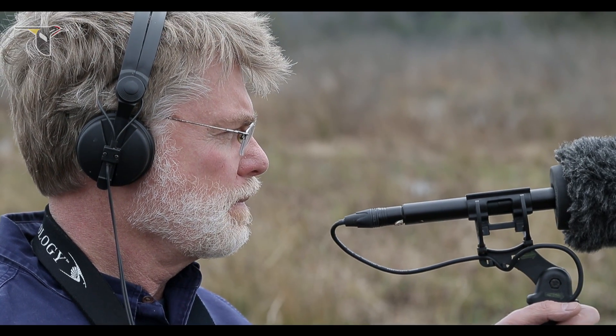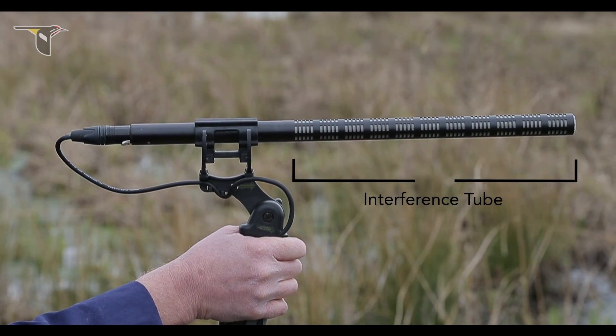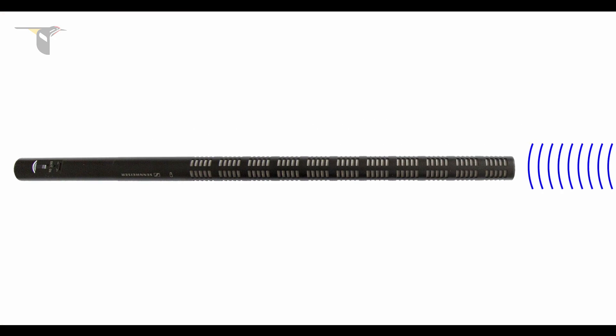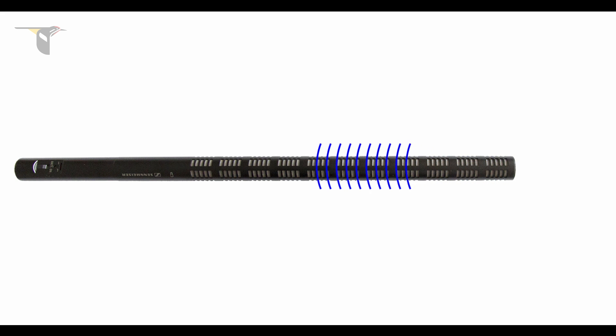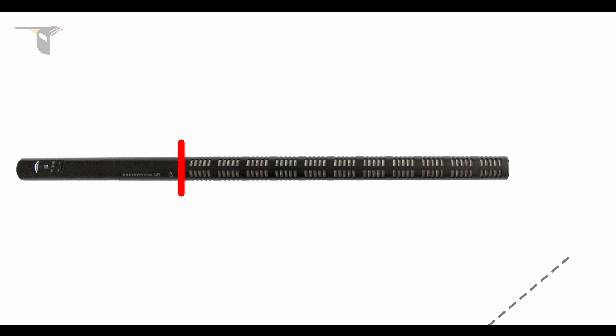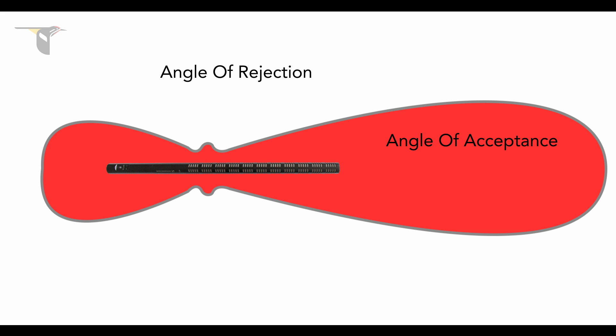What gives a shotgun microphone its directional property is the interference tube, a hollow tube with precisely placed slits. Sound pressure waves arriving directly at the front of the tube pass unimpeded to the microphone's diaphragm. However, sound pressure waves arriving off-axis are delayed in their arrival at the microphone's diaphragm. When we look at the microphone's polar pattern, an illustration that roughly shows how the microphone picks up sound, we can see the angle of acceptance and the angle of rejection — where the mic will be most effective and least effective for picking up sound. At low frequencies, it becomes ineffective and significantly less directional.